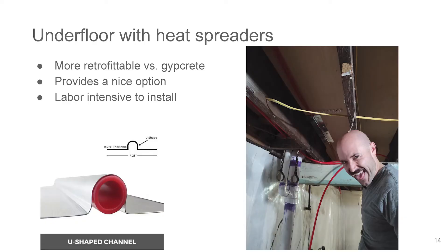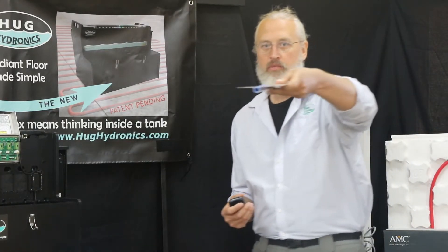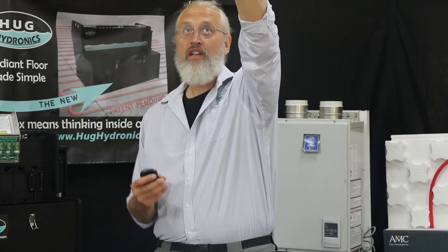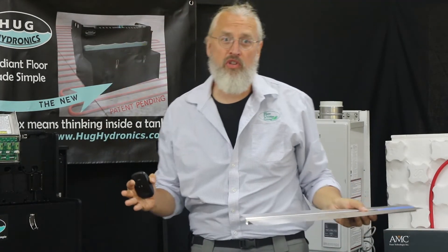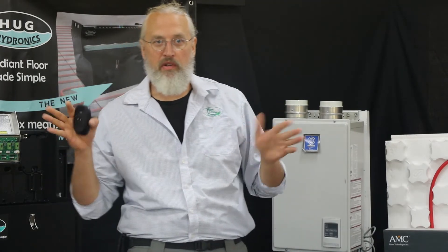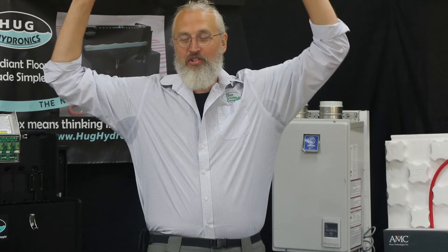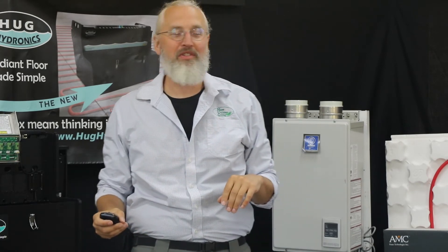Under-floor installation uses heat spreaders — aluminum plates that are stamped and curved to hold the tube. You put them up under the floor and staple them up. It's easier in new construction, but can be done as a retrofit. It is a fair amount of labor — it'll burn your elbows or shoulders working overhead all day. But the result works, and it's especially viable for retrofit applications. One trade-off is that you have to get the heat through multiple layers of floor, so you have to run the water a lot hotter than you would in a concrete slab.